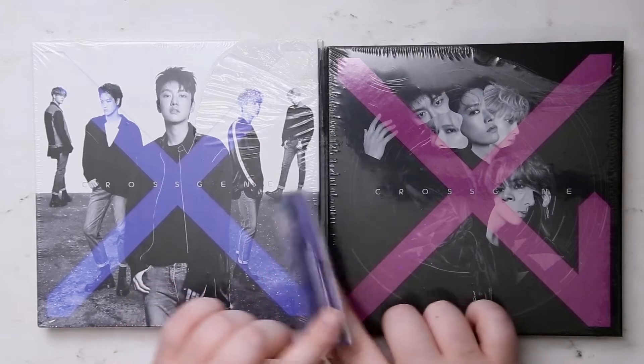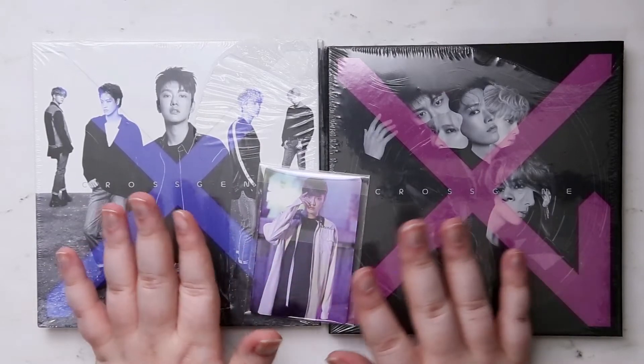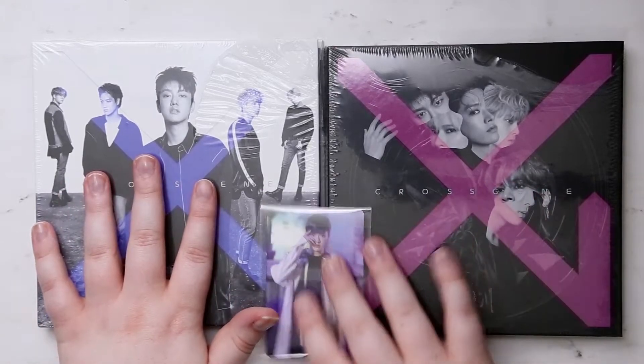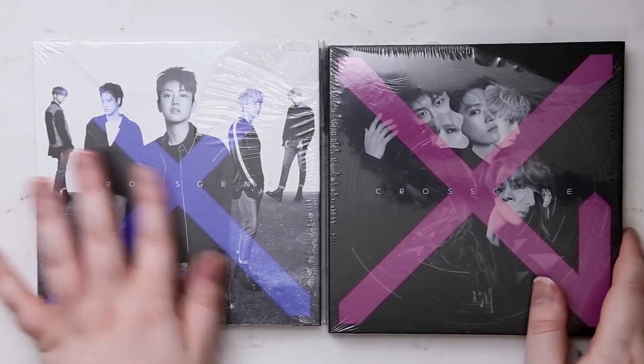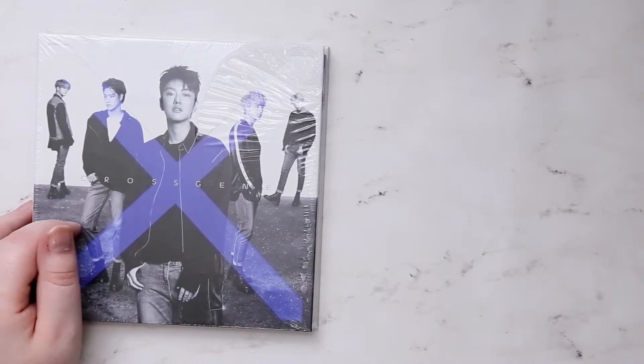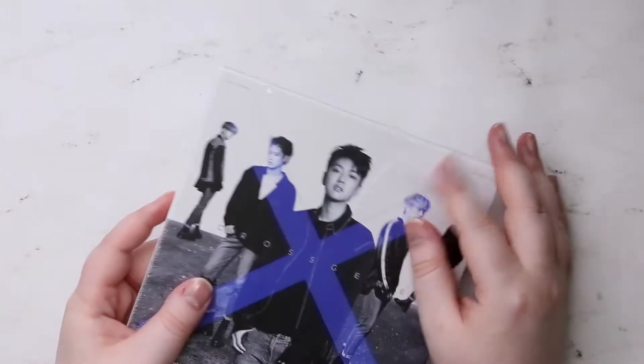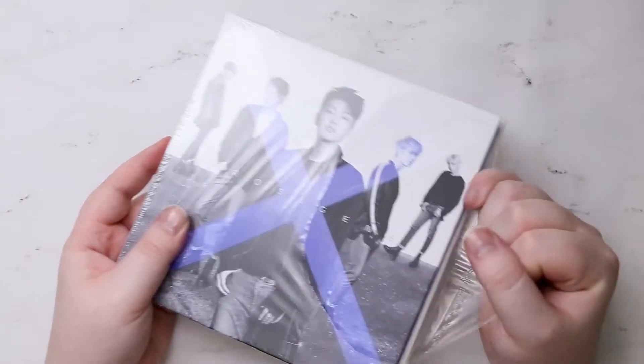Which I know their past few albums have done as well, which I love — because when you get a photocard of every member plus the random ones that come in the albums. But we're going to start with this Blue X version, then we'll do the other version and then the photocard pack. I haven't opened these so I'm not sure what goods come inside.